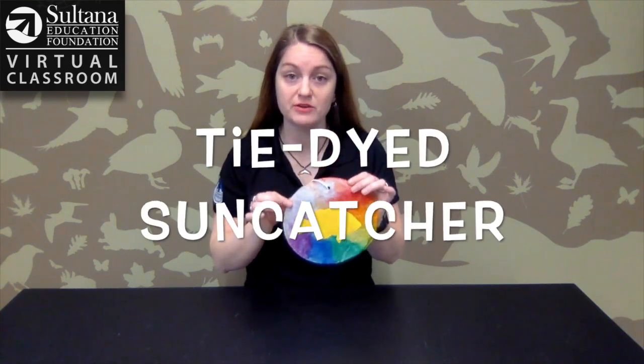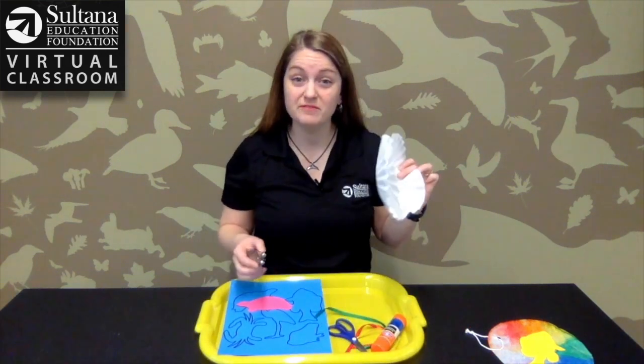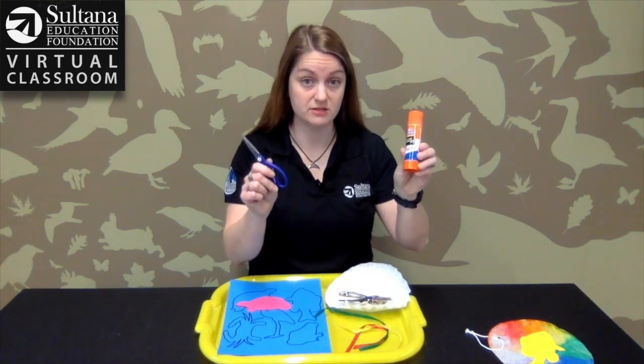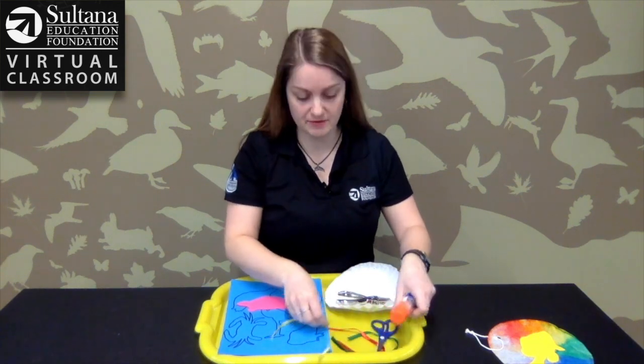To make this craft you're going to need a few items. I've got them all set up on a tray here. You're going to need some coffee filters and a hole punch, a glue stick and scissors, and some string or yarn — whatever you have laying around the house.